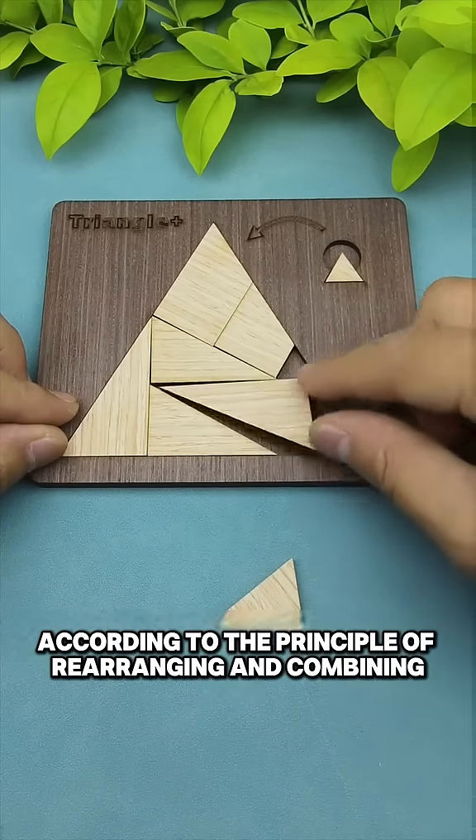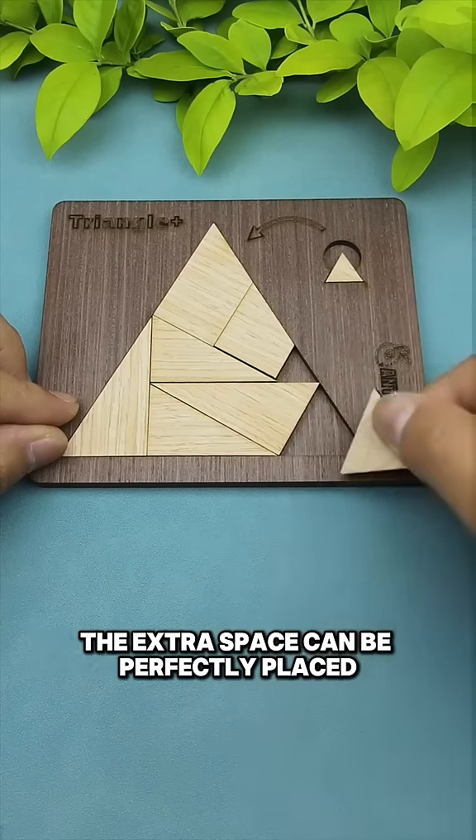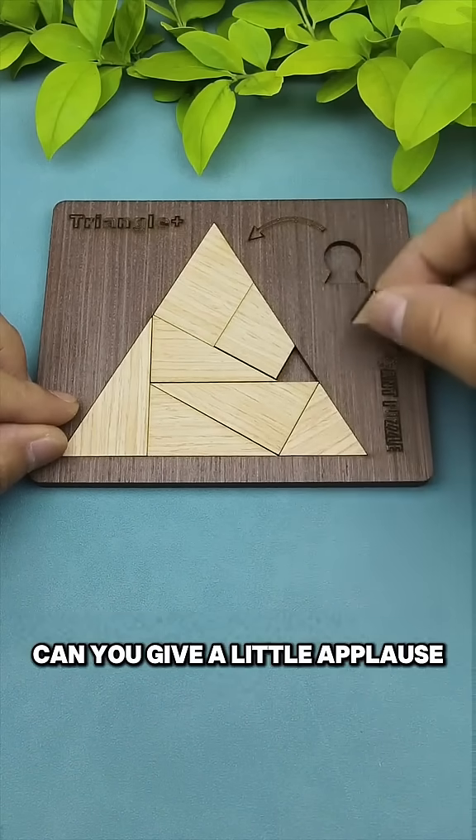According to the principle of rearranging and combining the pieces of the puzzle, the extra space can be perfectly placed into the small triangles. Can you give a little applause?